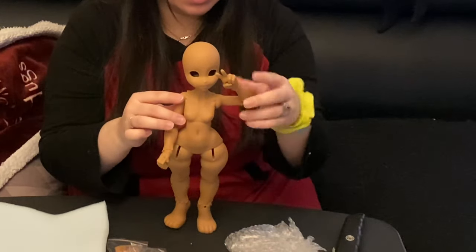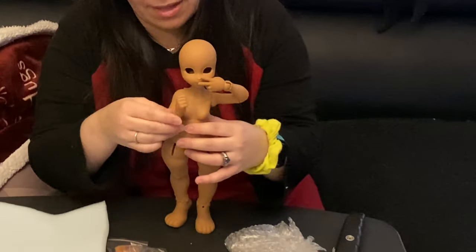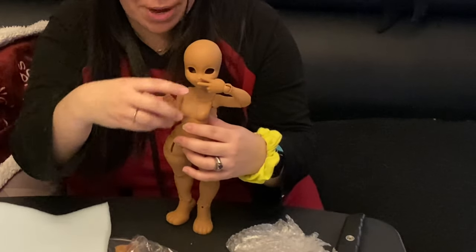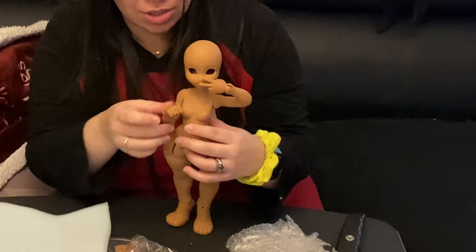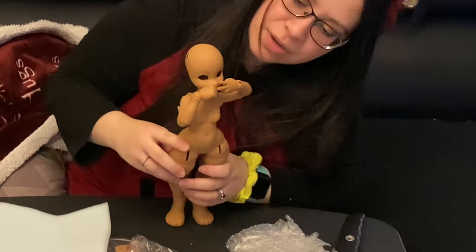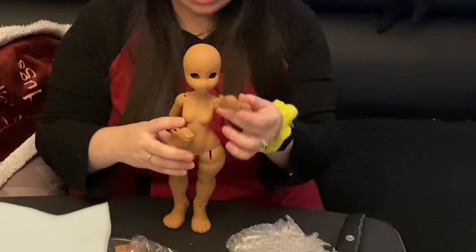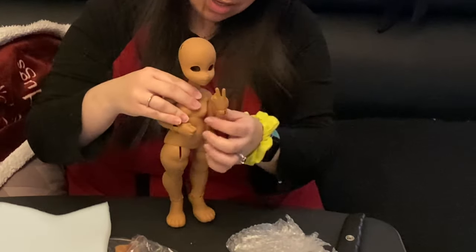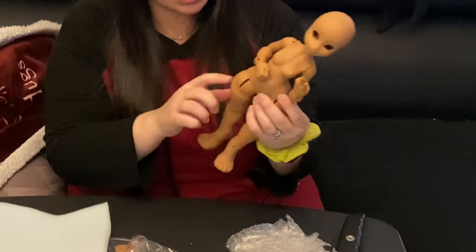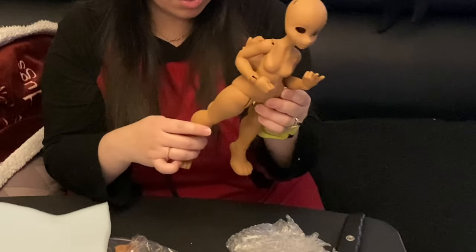Can she touch her face? Yep — she can definitely touch her face. She's only got a two-part torso, so there's no waist joint. She also does not have the mobility joint on her thigh.